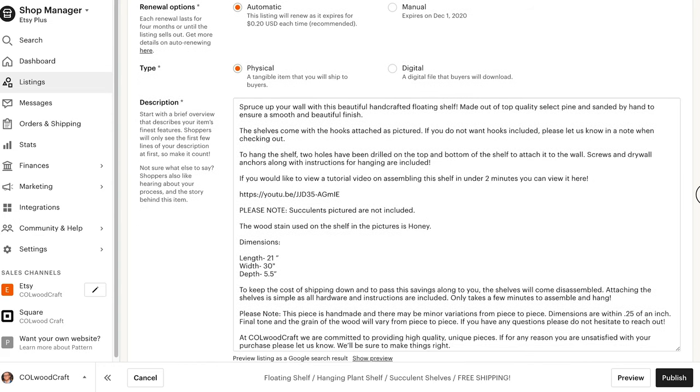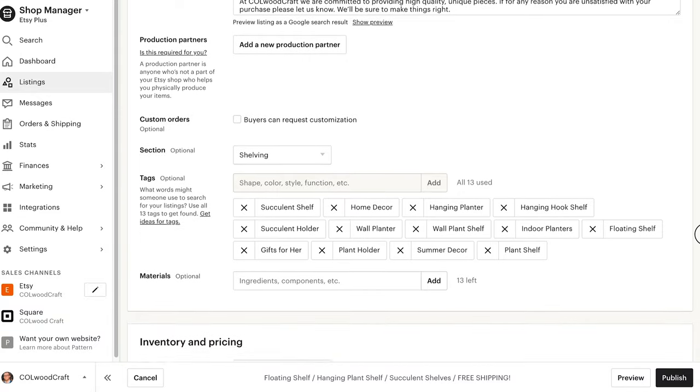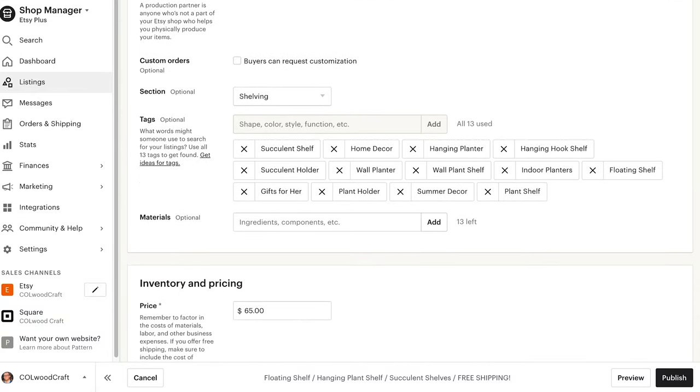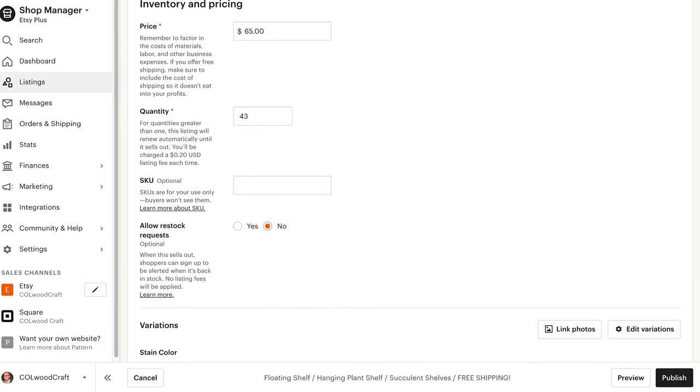Tags are essentially keywords that Etsy uses to determine what items to show customers when they search for things. There are a lot of resources out there to help you come up with tags — I personally have used a site called marmalead.com, but this is something you can figure out yourself. For pricing, I recommend taking some time to research what your competition is pricing similar items. If your item is 100% unique, that is fantastic, but odds are there's something pretty similar on the site that you can reference when pricing your items.